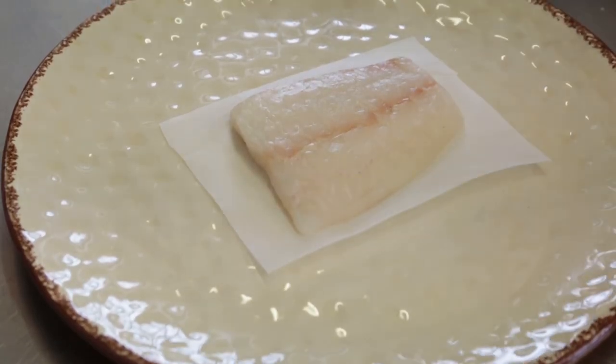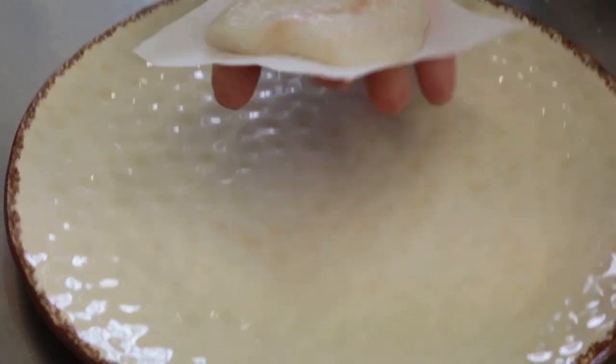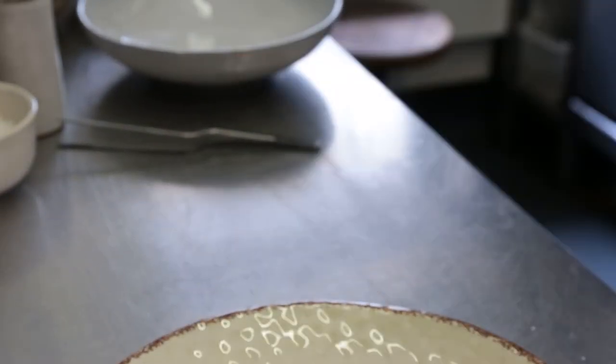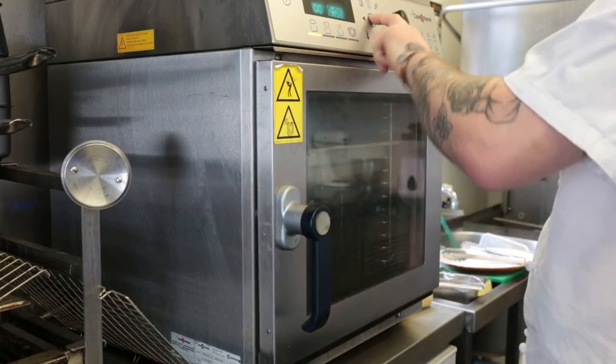While the beans are warming through on the stove, we're just going to season our beautiful turbot and that's going to go straight into the steamer. I'm going to give that a nice gentle steam for eight minutes.